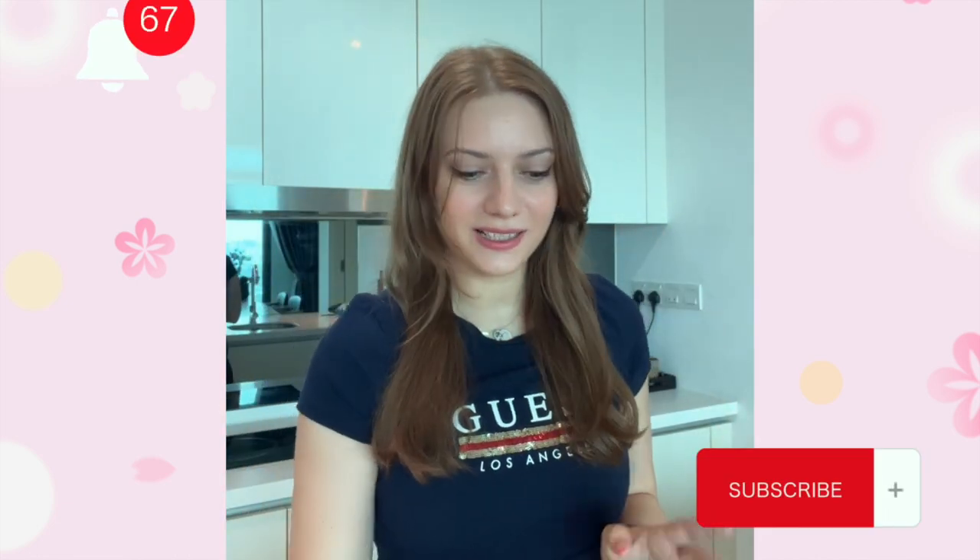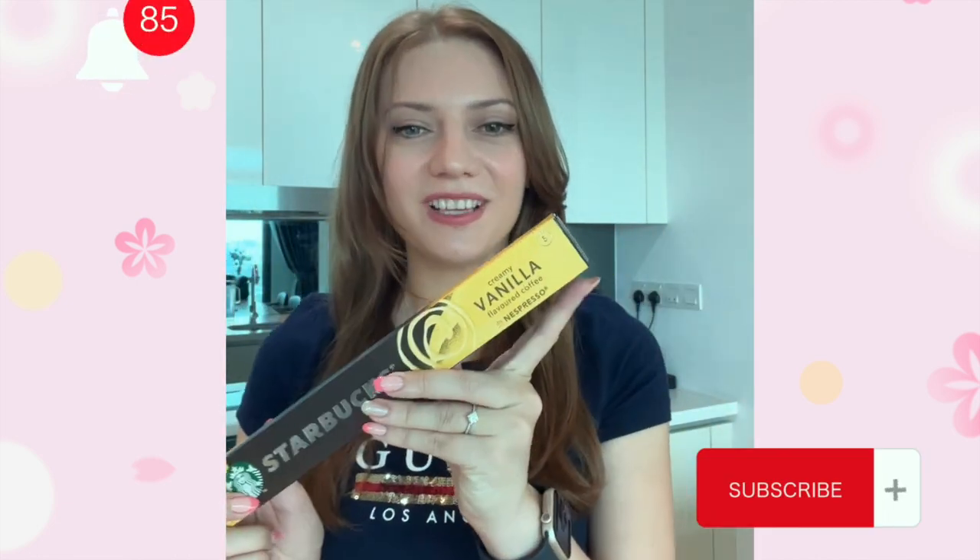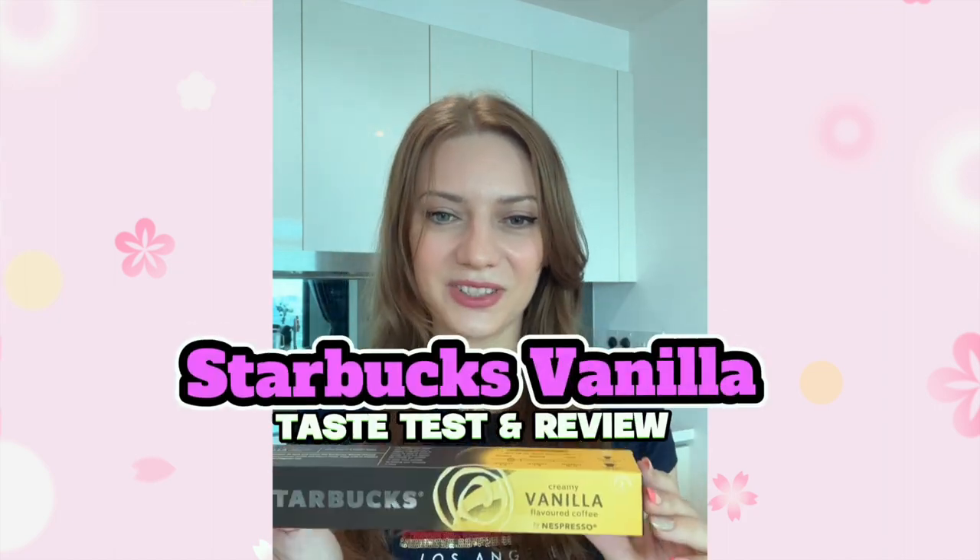Hi, so today we are trying the new Starbucks Creamy Vanilla Capsule for an espresso machine. Starbucks also came out with a caramel version, if I'm not mistaken, but I'm a vanilla kind of person and I'm so curious to try this one. So let's have a first impression taste test together.